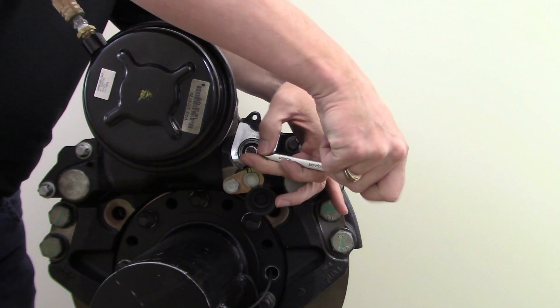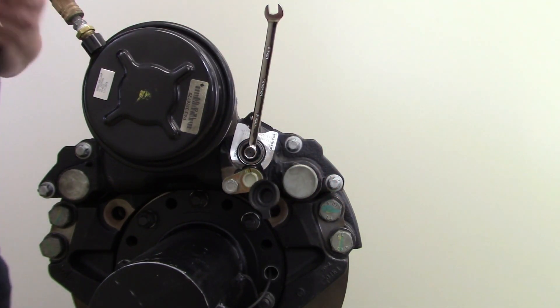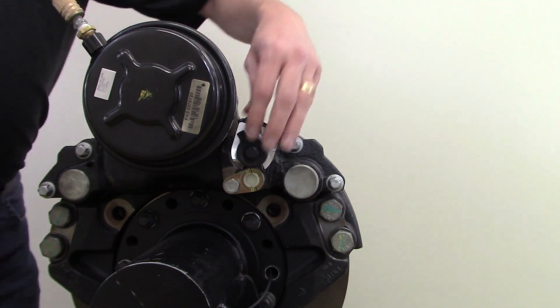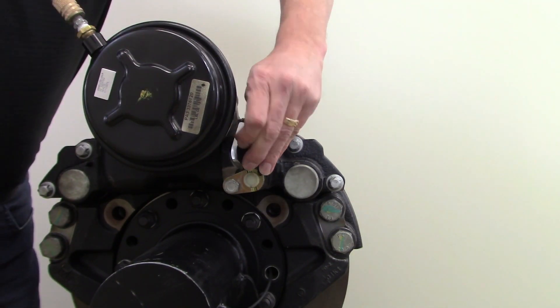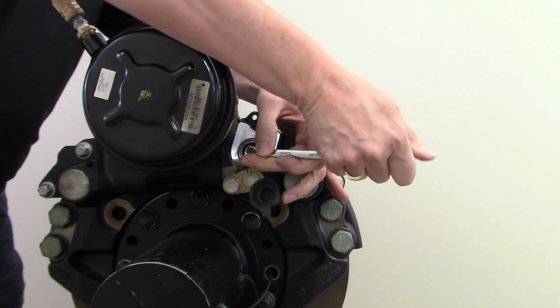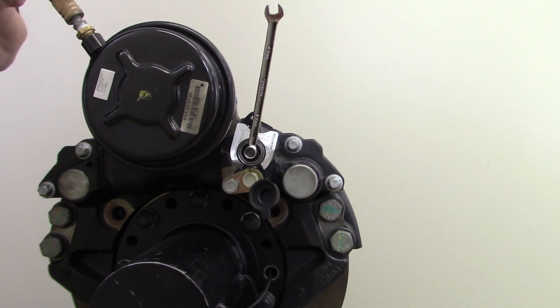A little video here showing that exact adjuster check — a very simple procedure. Here we are putting that 10 millimeter wrench onto that adjuster screw, backing it off. Now we've applied the brakes — you see how it came back down. And you'll see that when the brake pressure is released, it did not move. That means your adjuster is functioning 100% correctly.